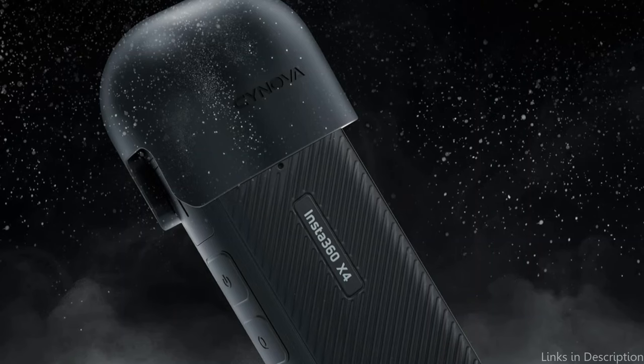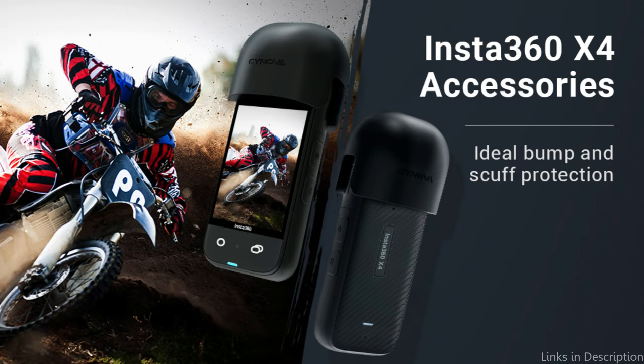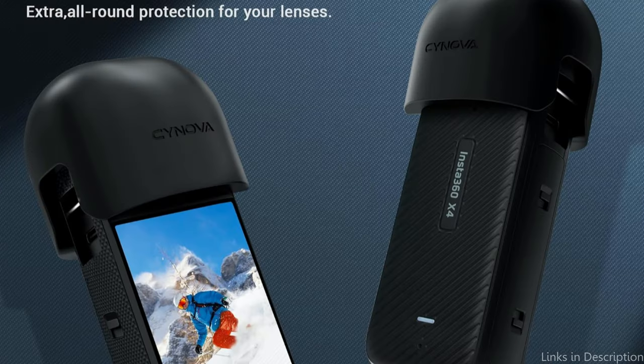Any owner of an Insta360 X4 camera should not be without the Insta360 Lens Cover, which provides reliability, convenience, and security for your photographic activities. This protector preserves the quality and integrity of your photos and videos, in contrast to certain others that may blur or distort the camera's vision. It serves as an invisible shield, protecting the quality of your content from being harmed.